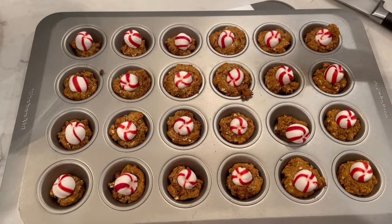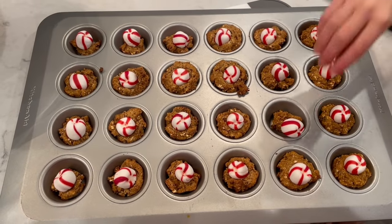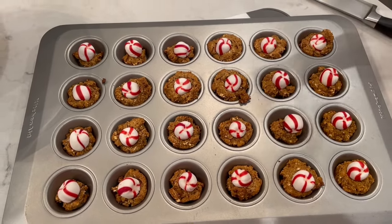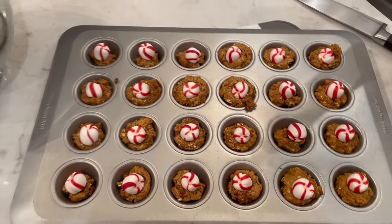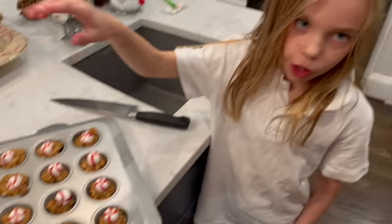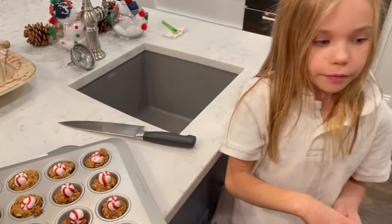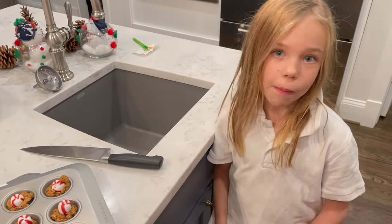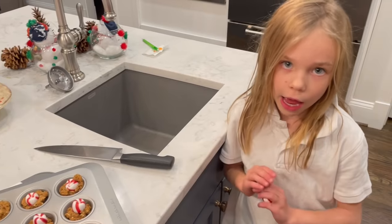This is my first batch of peppermint treats and I'm going to make a lot more because I have a lot more batter. Putting the peppermints in is very hard, so if you want to just have some without peppermints, that is A-OK.